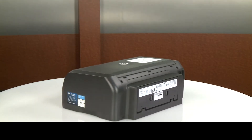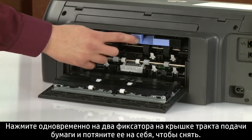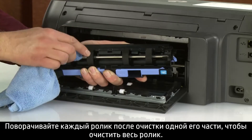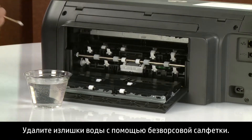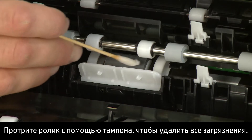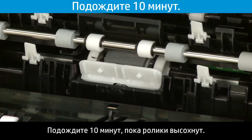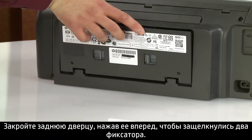Close the ink cartridge access door and go to the rear. Push in the two tabs on the rear access door simultaneously to open it. Push in the two tabs on the paper path cover simultaneously and pull it towards you to remove it. With the cloth still dampened, clean the rollers on the duplexer to remove any buildup or debris, rotating each roller as you finish cleaning a section. Allow the rollers to dry for 10 minutes. Insert the paper path cover back into the printer and close the rear door by pushing it forward until the two tabs snap into place.